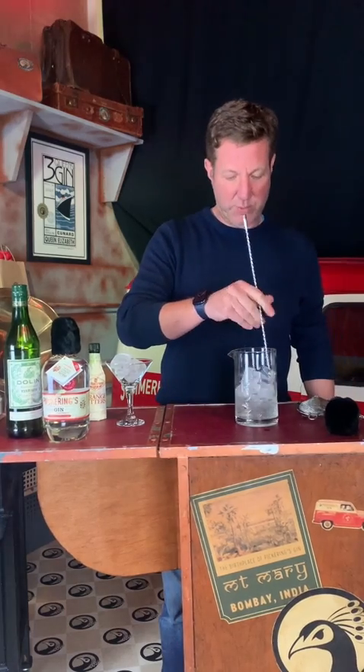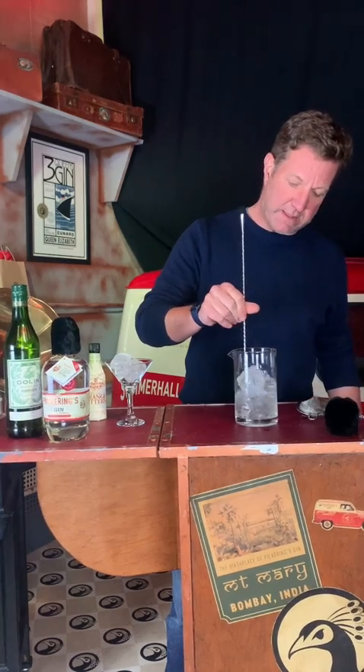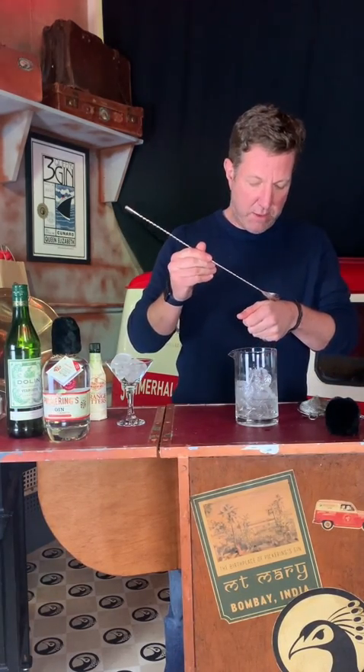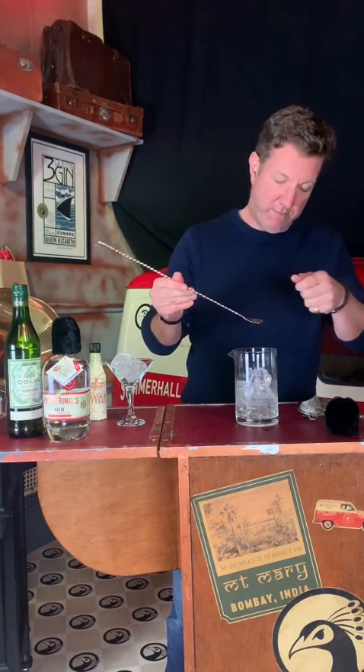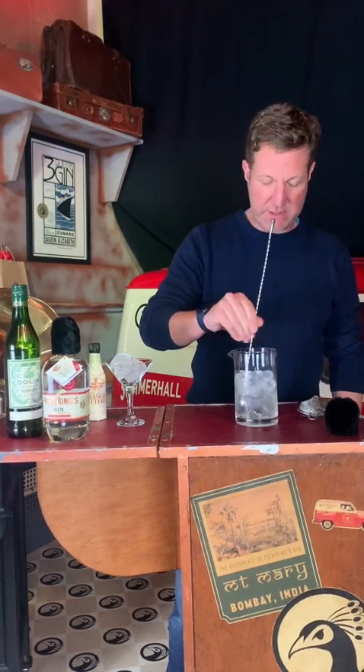Stir and taste — that's what this bit is all about. You want it as cold as you can get it, with lots and lots of ice. Then you've got to taste as you go, because you're not a bartender. You want it really super cold but you don't want it watery — hence the navy strength.